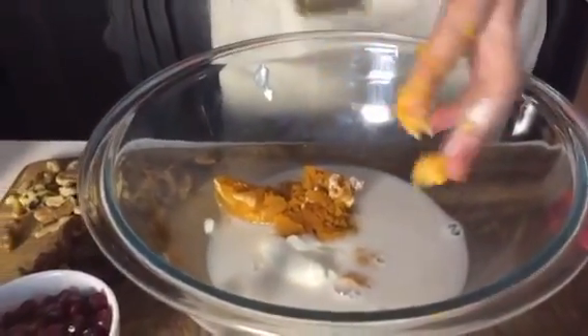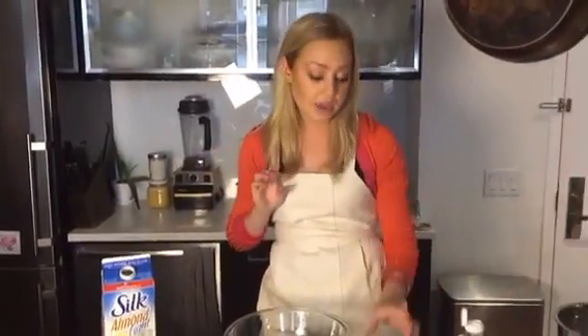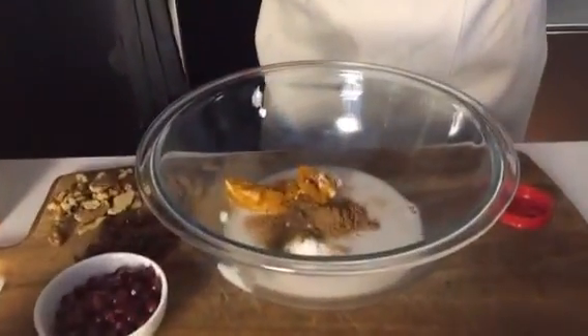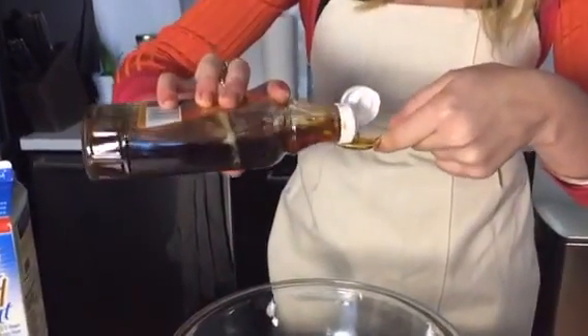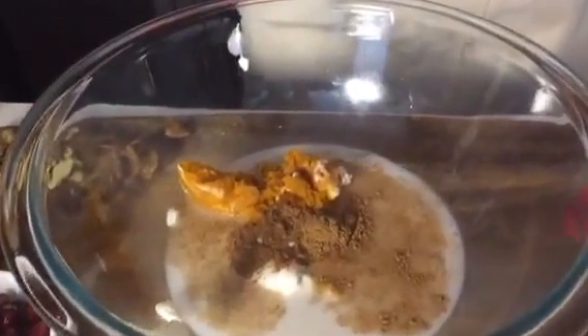And then you're going to add your spices. So you're going to add some pumpkin pie spice. If you don't have pumpkin pie spice, you can use cloves, nutmeg, cinnamon, and there's one more — I totally forget, so you can Google that. Add half a teaspoon of pumpkin pie spice. And just for some extra sweetening, we're going to add half a teaspoon of maple syrup, and then a quarter teaspoon of vanilla. We don't have to use as much vanilla because we used vanilla yogurt.